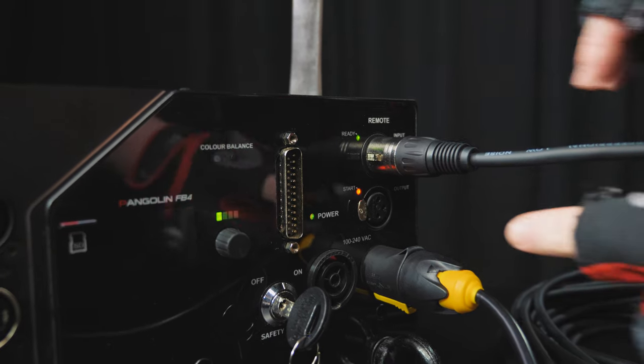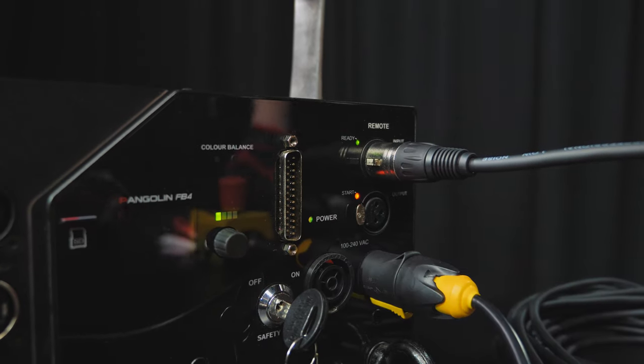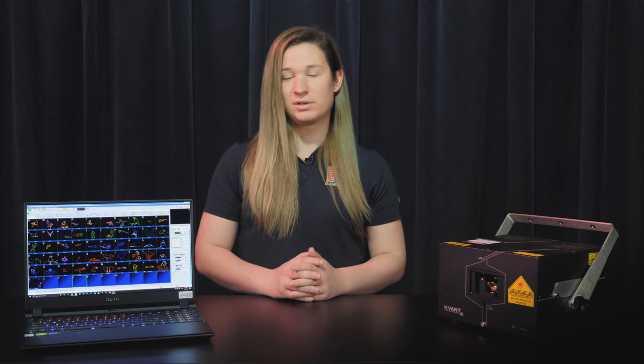To be sure everything is set up correctly, the following LEDs should be illuminated: Power, Start, and the FB4 controller on the back of the laser should be a static green. If all these LEDs are shown, the projector is now powered and ready to be controlled.